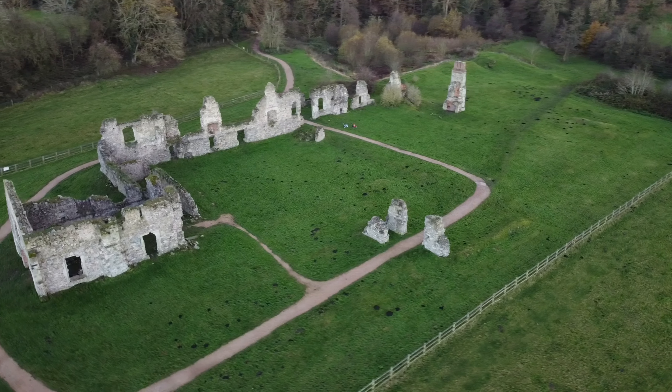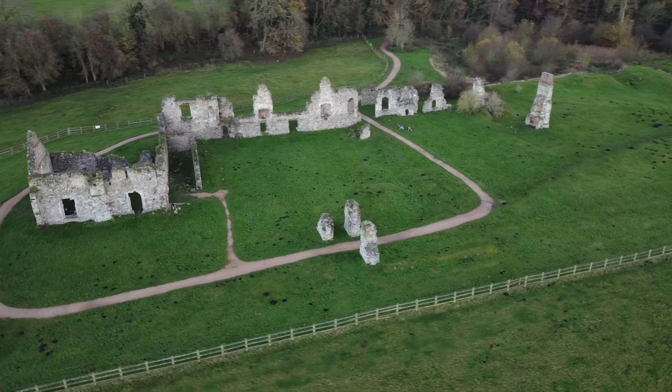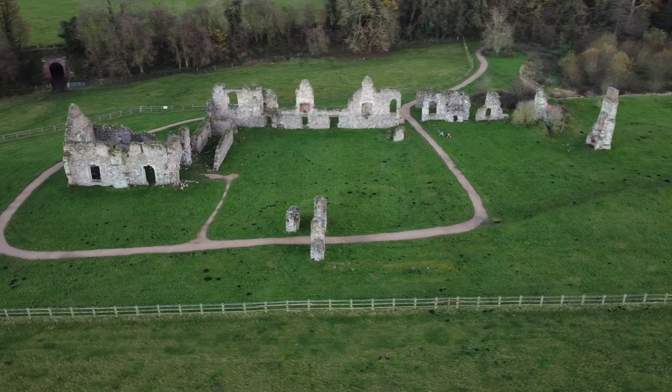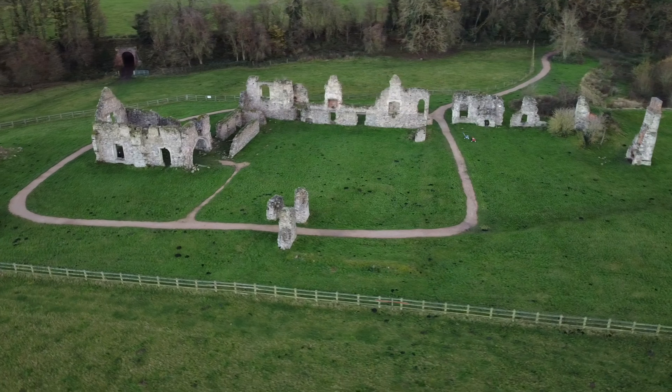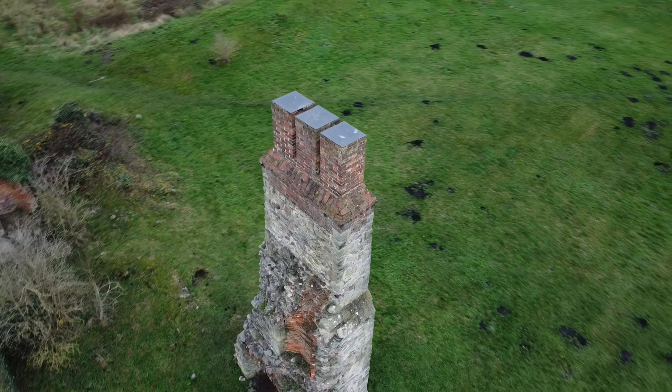In this shot we can see the circle effect. It's from the quick shots range of effects that are programmed into the drone. In this instance going in an anti-clockwise direction around an old ruined abbey, quite close to me.